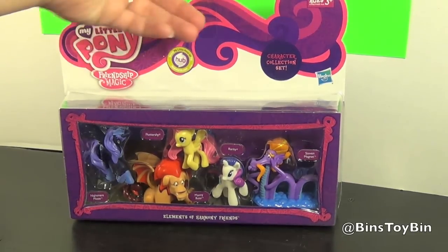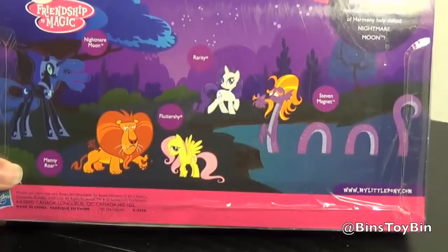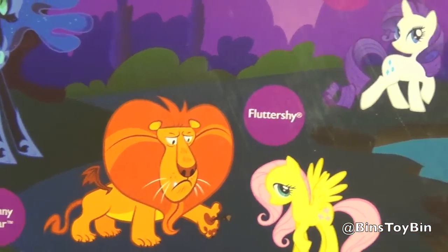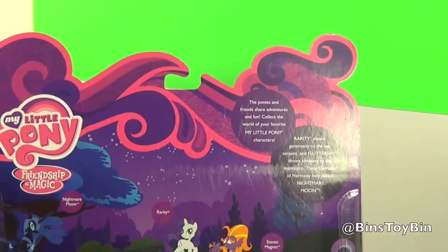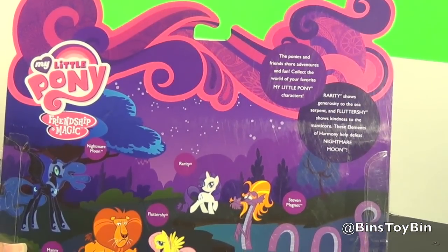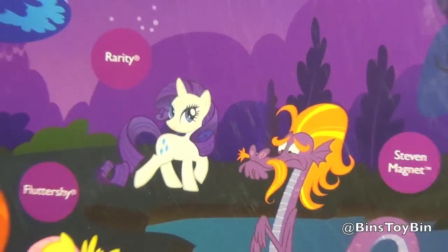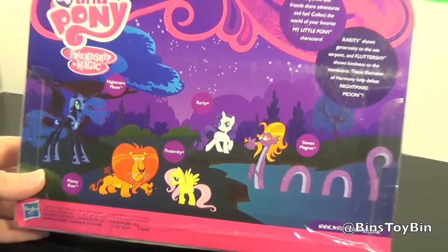Want to look at the back of the box? There they all are from that first episode — the Manticore, now known as Manny Roar, and Fluttershy. The description says: 'The ponies and friends share adventures and fun. Collect the world of your favorite My Little Pony characters. Rarity shows generosity to the Sea Serpent and Fluttershy shows kindness to the Manticore.'